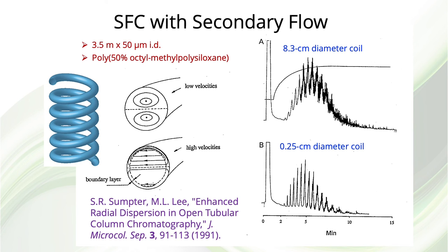An interesting experiment that we did in 1991 was to coil a 50-micron ID capillary column into a 0.25-centimeter coil to induce supercritical fluid secondary flow in the capillary. The high velocity led to a lot of noise; however, it was clear that much better resolution was achieved with the tightly coiled column. Further miniaturization of chromatographic techniques may lead to some interesting behavior that can be put to great advantage.